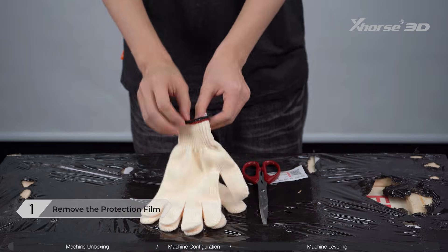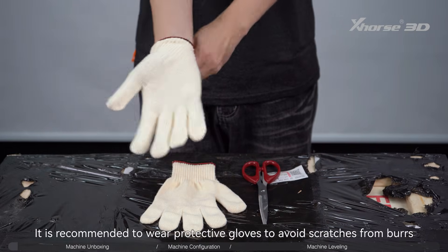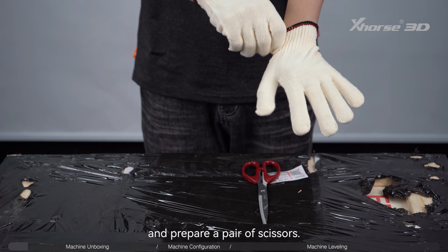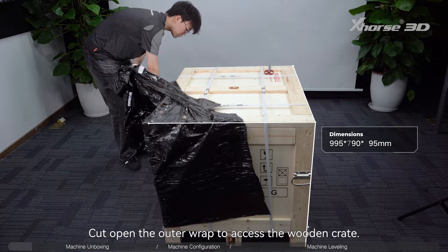Step 1: Remove the protection film. It is recommended to wear protective gloves to avoid scratches from burrs, and prepare a pair of scissors. Cut open the outer wrap to access the wooden crate.